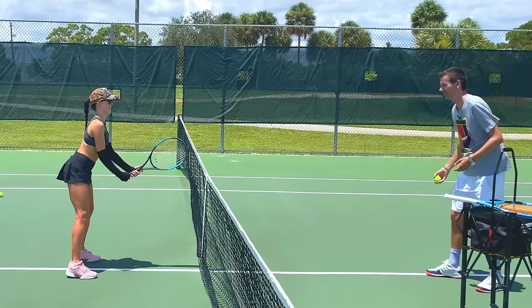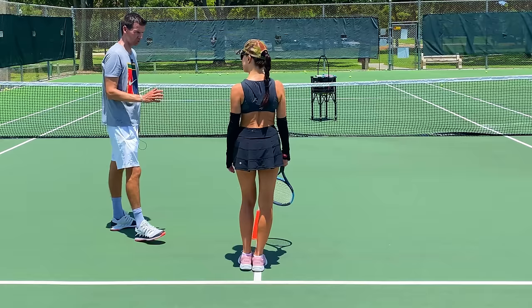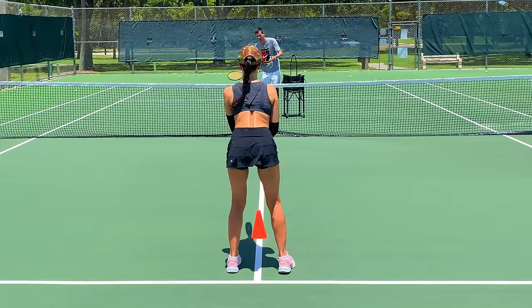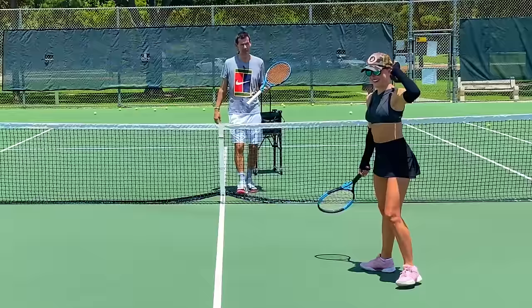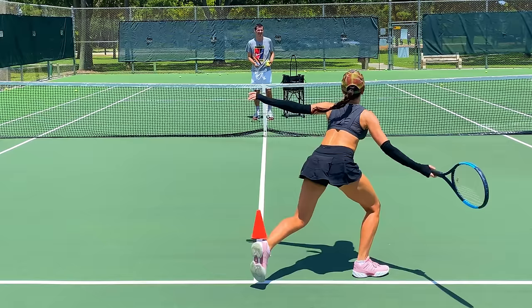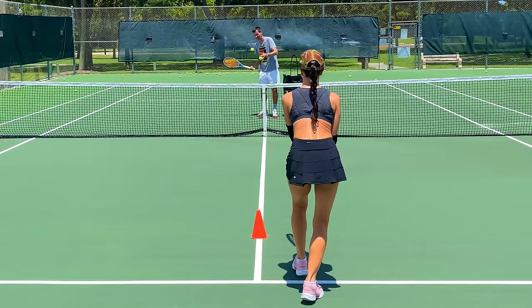Let's make it harder. Stand behind this cone — I'm going to feed you short and you're going to run up with your arm already set, elbow in front, racket in front, wrist bent back, then just deflect. The first two or three steps are explosive and then slow down closer to the ball. Don't take the racket back — keep your racket in front. Just deflect; that's all you have to do.